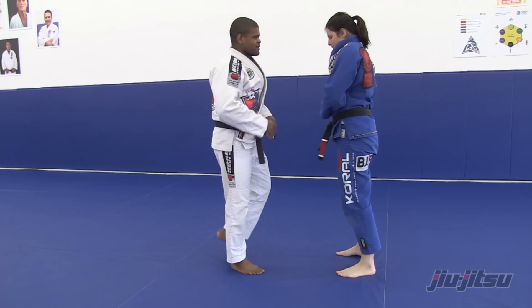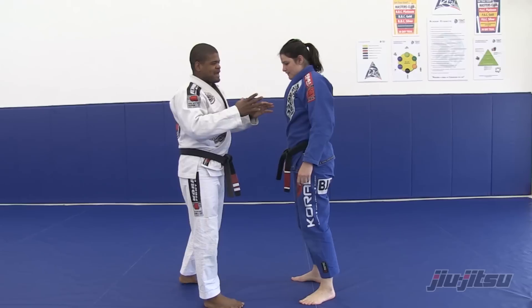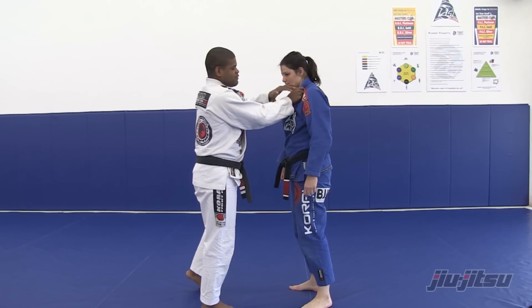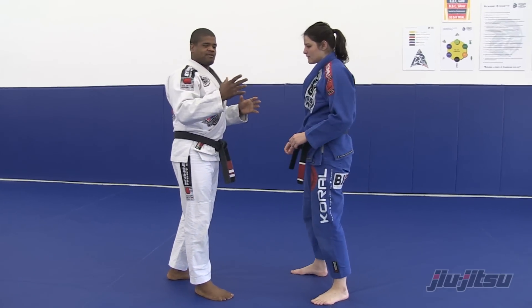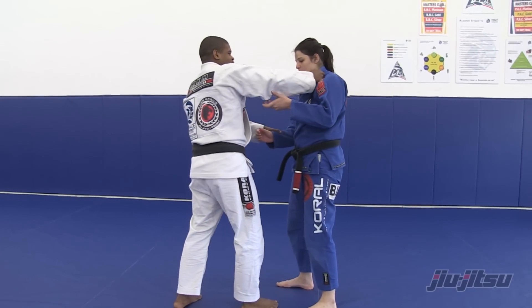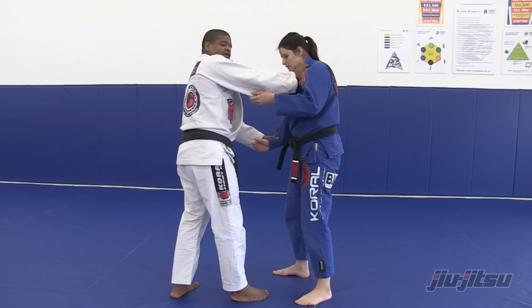When we work this takedown, we have to make sure we're gonna have a nice grip on the collar, really close to my partner's shoulder. I have to make my partner take some steps. I control — close the shoulder — and my second hand is gonna be controlling his wrist.